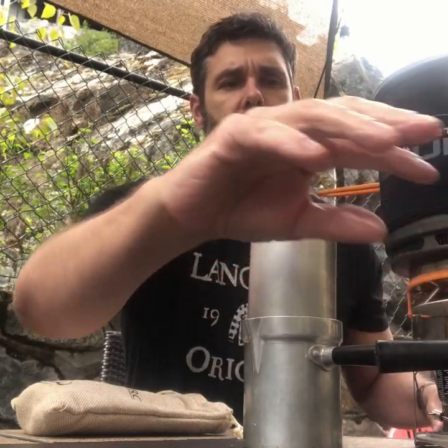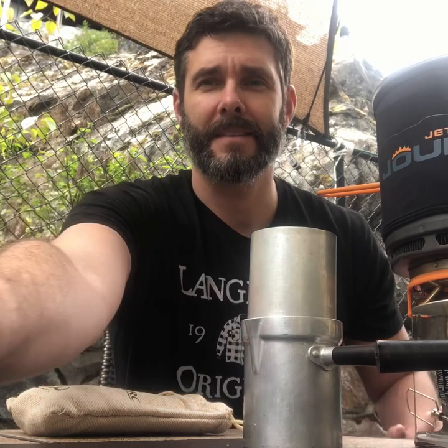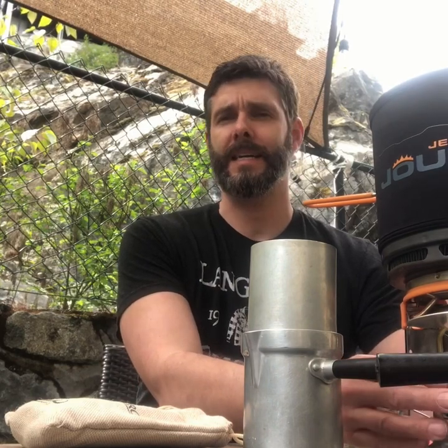It'll be a lot faster. So what we're going to do is turn the gas on, get that jet boil kicked off, and in about a minute we'll have coffee. Now we're back. So the water has been boiling. Let it cool down for a second, and I'm going to unscrew my gas canister from my jet boil because it tends to leak and I don't want to be wasting my fuel.